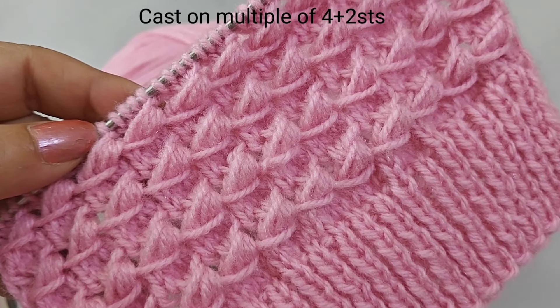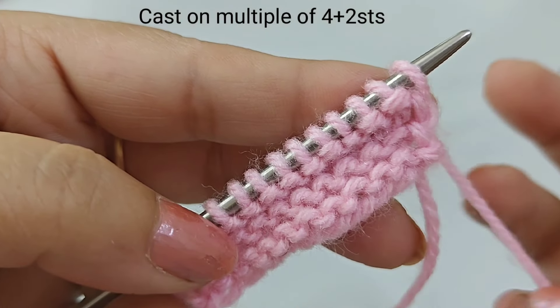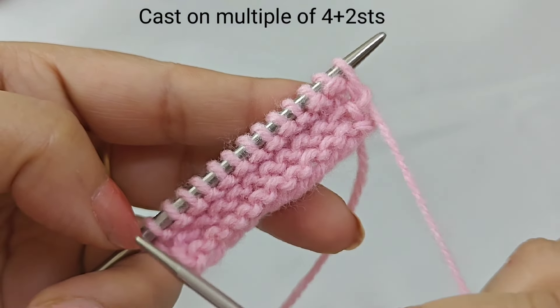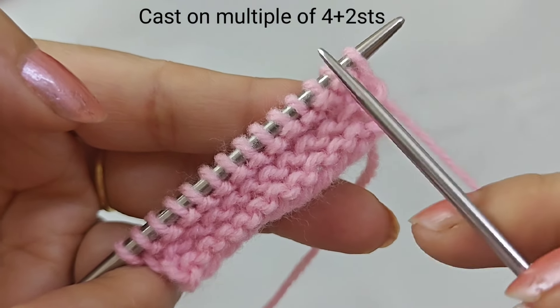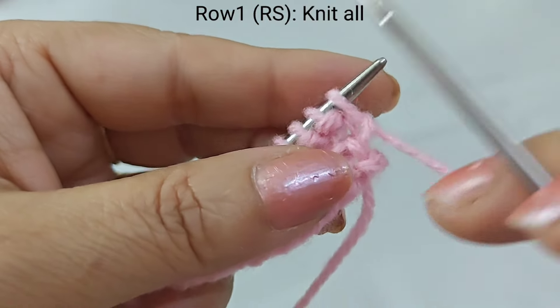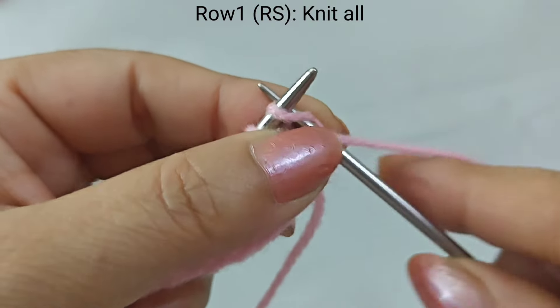Let's start making it. For this, we need 2 stitches. I have 14 stitches here. We will start from row one.